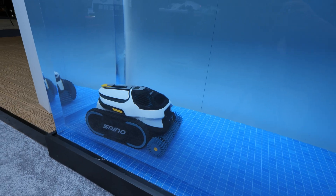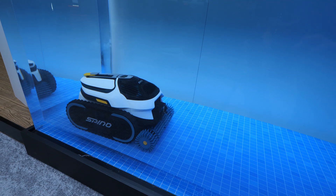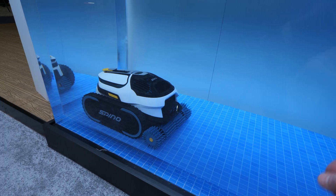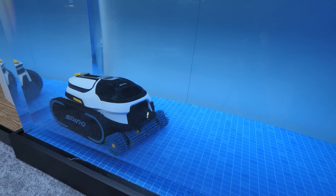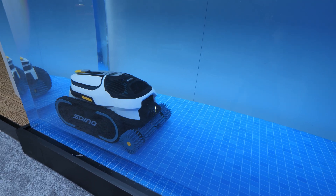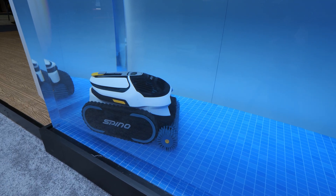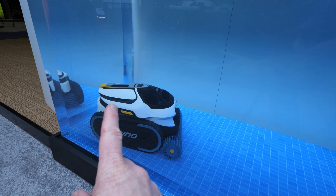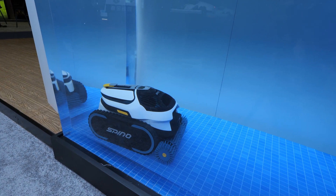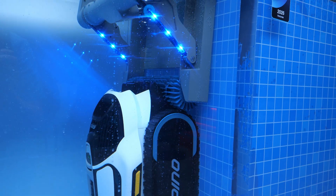One of the hardest parts about robot pool cleaners has been getting them out of the water — usually you need a pool stick to pull it up and it's very heavy with water in it. This does it all on its own without any interaction, which is incredibly cool. The only thing you need to do is empty the water tank and filter after each cleaning.